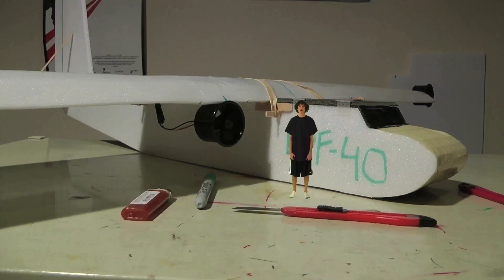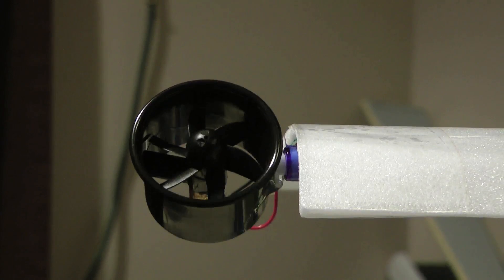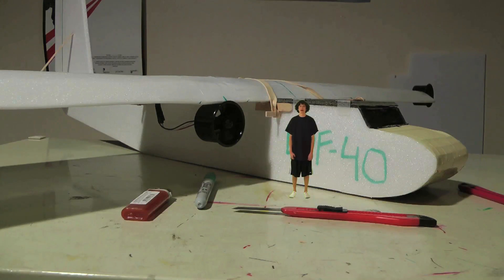Hi everybody, this is my new quad EDF cargo plane. It only has one control surface and that's elevator. It controls roll by having thrust vector EDFs on the wingtips, and it controls yaw by having differential throttle like this.